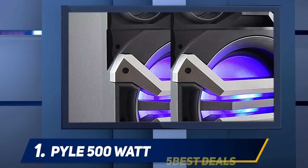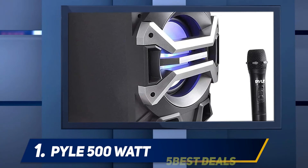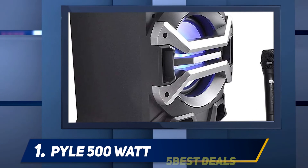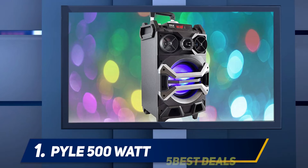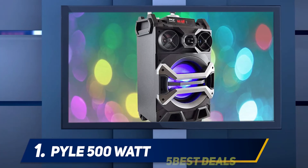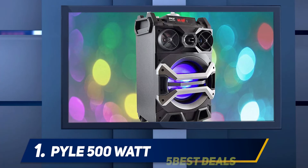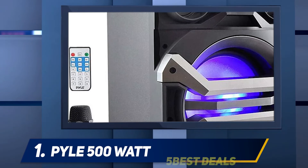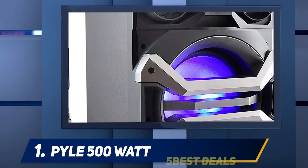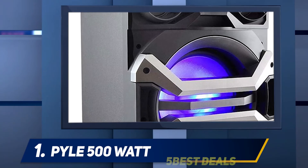The Pyle 500 portable Karaoke system also boasts recording capabilities. This makes it quite an excellent choice if you like showing off your talent, or for when creativity hits you and you would like to record lyrics for later use. For those who hate cables, the Pyle 500 Karaoke system makes an even better buy, because it is not only portable but also comes with a wireless mic and a remote, untethering you from cables completely.